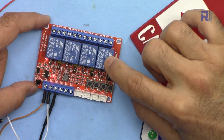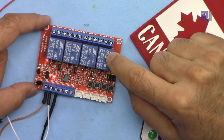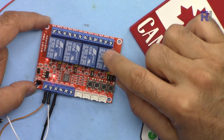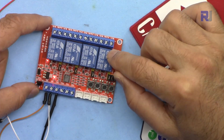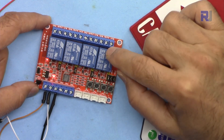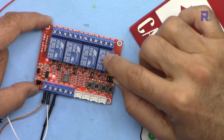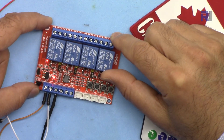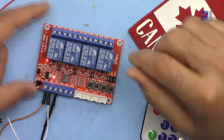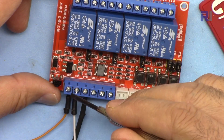Each relay can control up to 10 amperes of either AC or DC load. If you are in Asia or Europe with 220 volts AC, multiply by 10 — that's 2.2 kilowatts or 2200 watts per relay. If you're in North America with 110 volts AC, it will be 1100 watts per relay. Make sure the load connected does not exceed this rating, otherwise it will melt and there is a possibility of fire. For DC load it is also 10 amperes. The relay operating voltage is 12 volts — connect 12 volts to VCC.